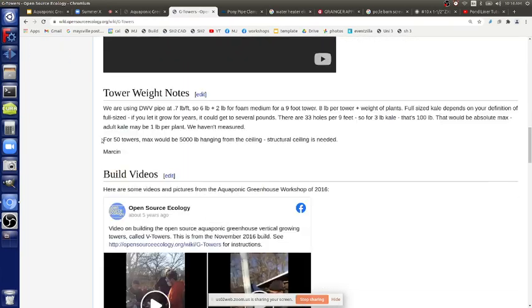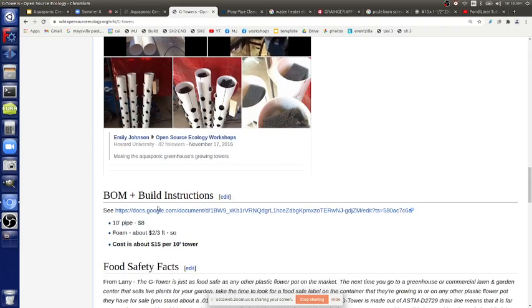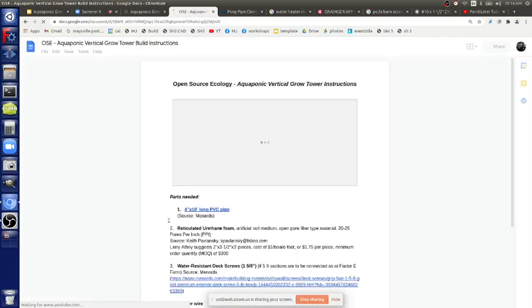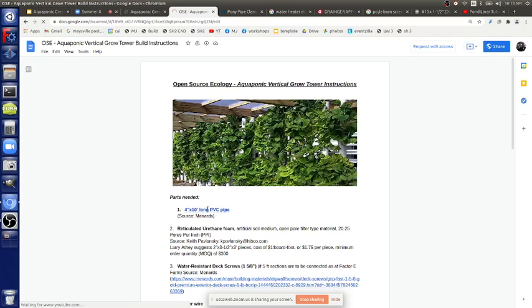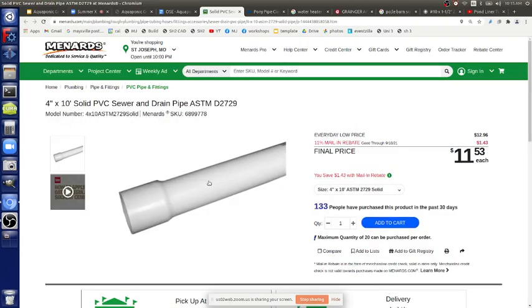What goes inside the growing tower is called reticulated foam. You start with four-inch by ten-foot PVC pipe — or polyethylene pipe if you prefer, though that'll be twice as expensive. Four inches is plenty of room for the roots — the root mass is a nice ball. The main consideration for pipe size is weight — once the reticulated foam is wet and you've got a full six-inch pipe that's quite heavy. Four inches is convenient because the towers are light enough to carry by a single person.